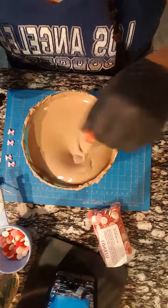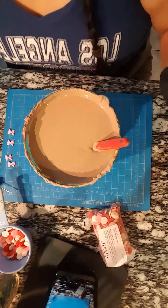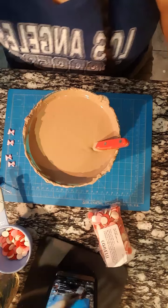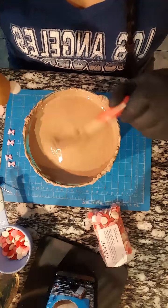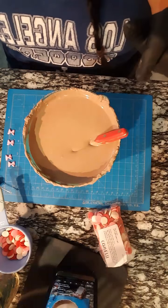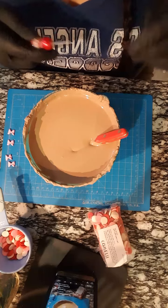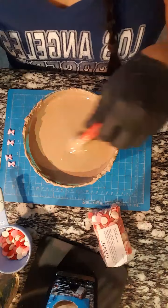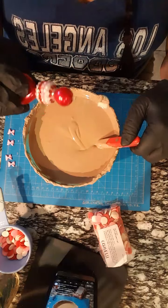I'm gonna start dipping because I don't want my chocolate to get cold. So my chocolate does have a lot of bubbles in it because I kept adding so much chocolate into it until I was happy with the color. I'm gonna be popping them with my scribe. I'm just drizzling and shaking off the excess.